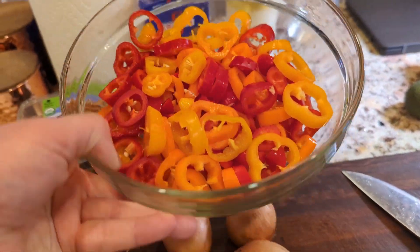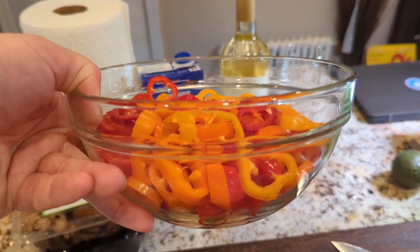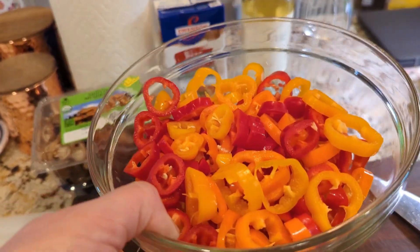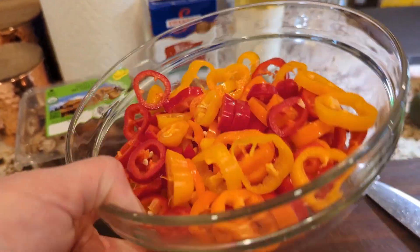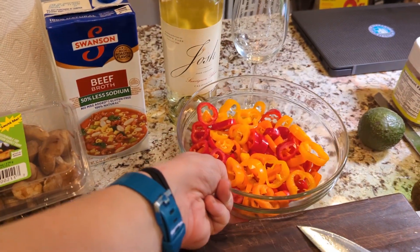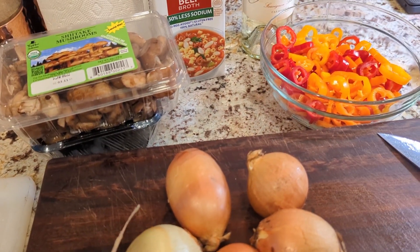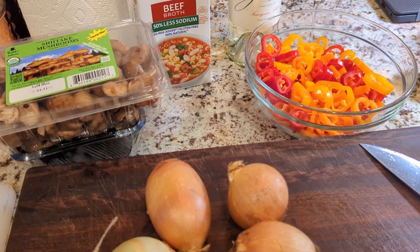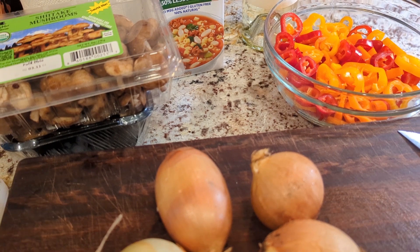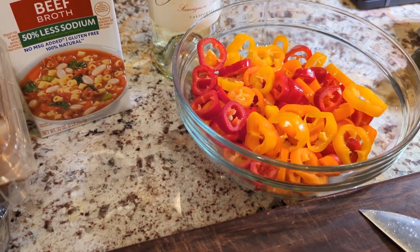I highly recommend getting some prep bowls if you don't have them. I have a set of ten, all different sizes, nesting so they're easy to store. As you chop, you can dump ingredients in and get them out of the way. I used to leave everything on the cutting board and fight for space, or run handfuls of ingredients across the kitchen to the pot. Prep bowls will make your life so much easier.